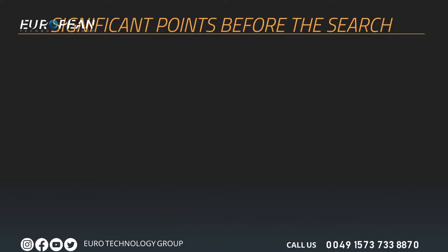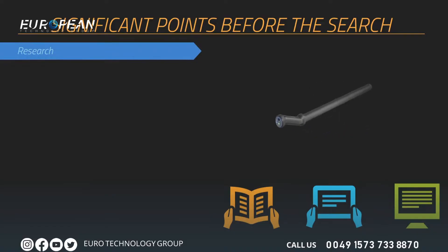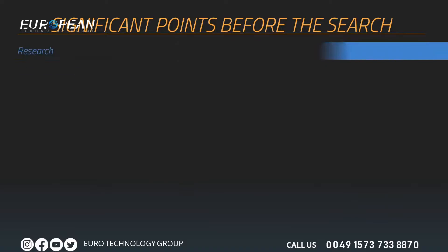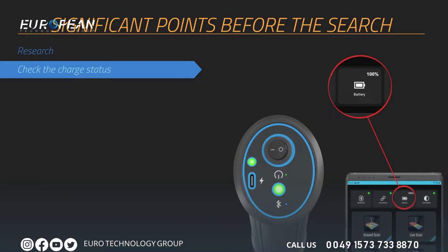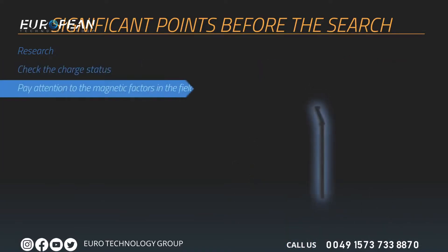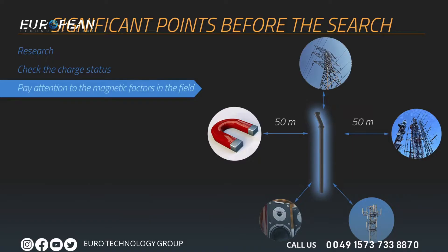Before collecting measurements, you should consider issues that will affect your measurements. Have information about the scanned area, including its historical background and soil structure. Check the battery and charge status — always use a fully charged device, as low battery affects measurements. There should be no high-tension lines, cell towers, objects with high magnetic susceptibility, speakers, or magnets within at least a 50-meter diameter of the measured area. Heat, radio receivers, solar power, ground minerals, loose soil, and salt water may also negatively affect results.